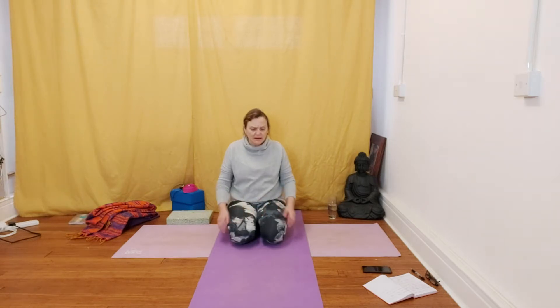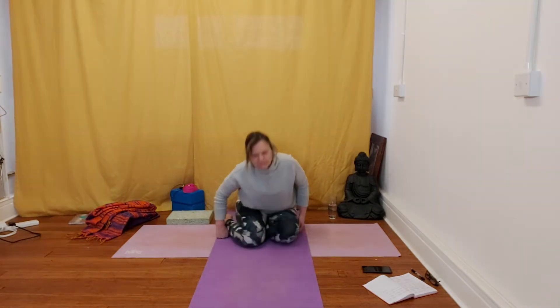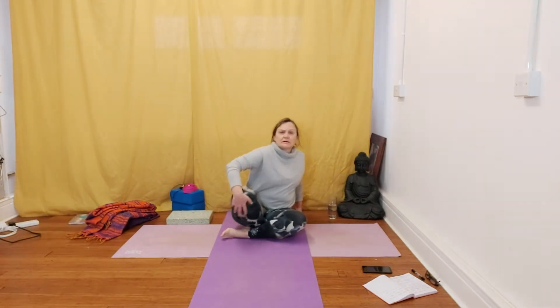Just tuning in again to that pulse around the navel. Belly breathing, just to massage the internal organs. This will be good for your digestion, just to balance out the digestive fire. Feel that breath coming back to a nice calm equilibrium.